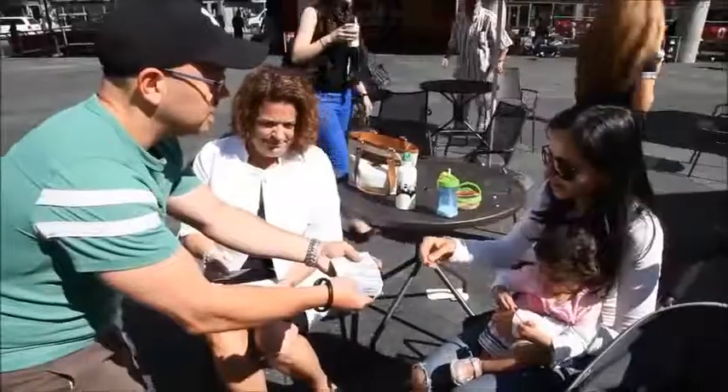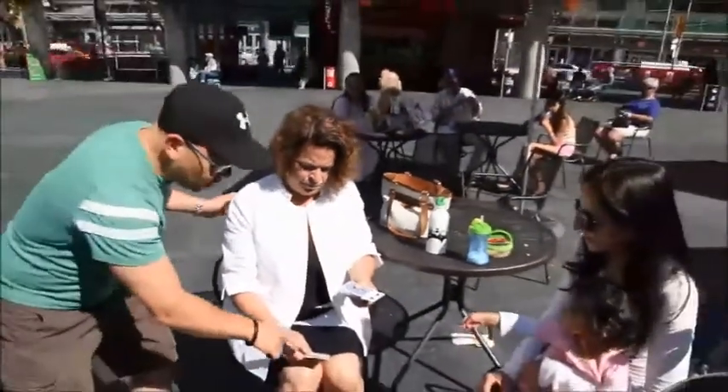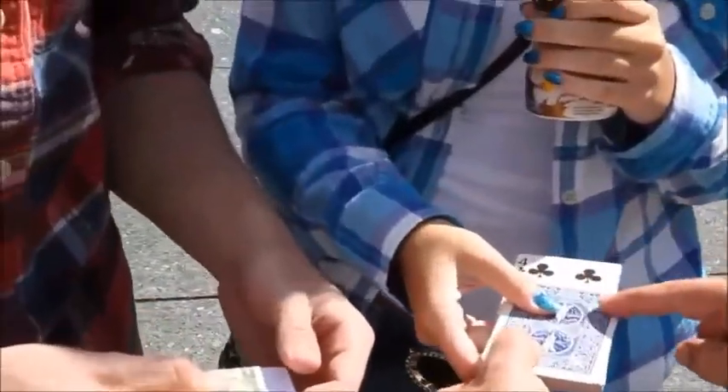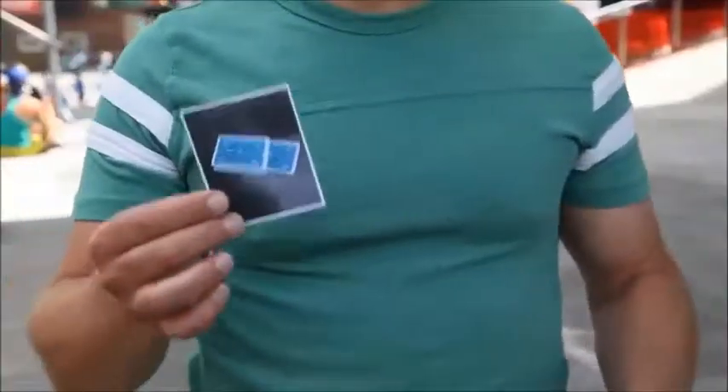A card is freely selected and it really is 100% free choice — they can touch any card. The card is left sticking out of the pack and you explain that in the photo there's also one card sticking out of a deck of cards. And if the card in the photo doesn't match the card they chose, they get to keep the money. But when the photo is revealed, everybody sees the card in the photo is face down.